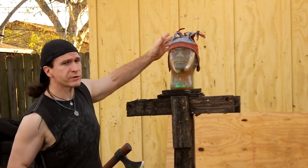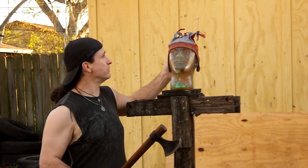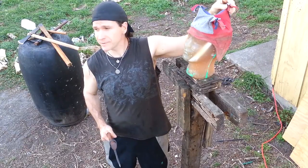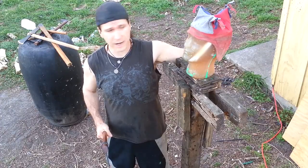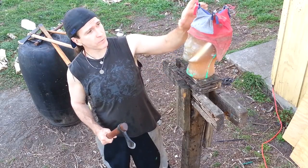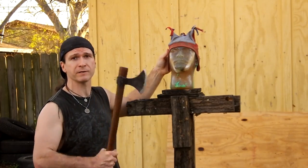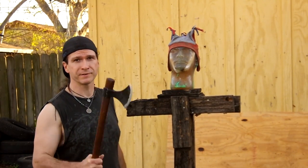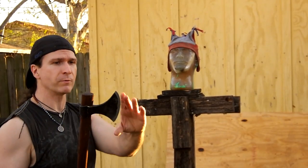We're here with our extra hard ballistics gel head. Since we're using axes, axes tend to go through heads very easily. So we're going to make it a little more difficult. We've got a silly hat because, honestly, a lot of people couldn't afford much — they might have a leather piece or a wool cap. This is kind of like wool. We're going to see how the cloth protects, if it stops the edge, if we just get bludgeoning damage, if it cuts through — just for fun. It's the Viking axe. Let's go ahead and try it out.